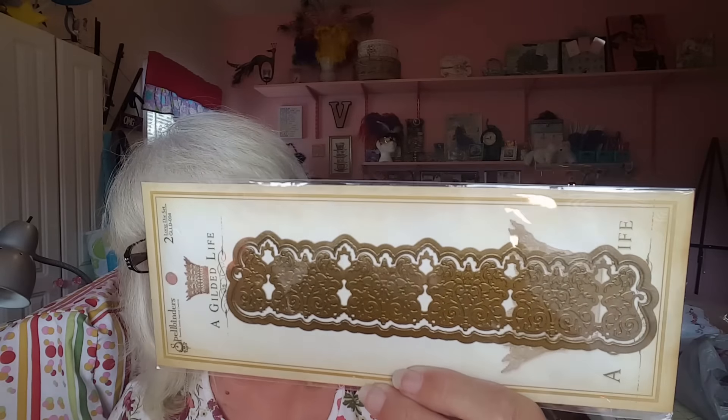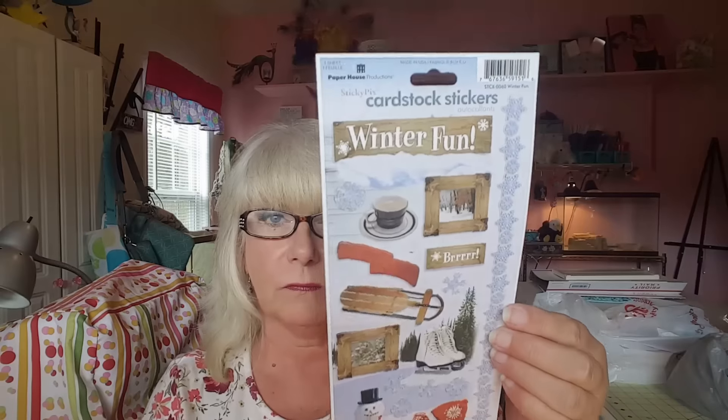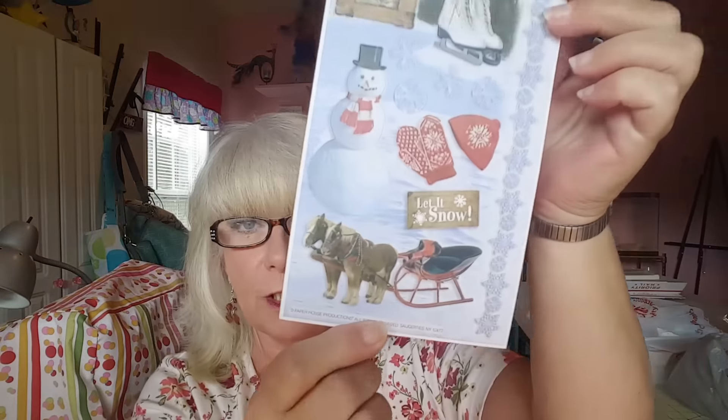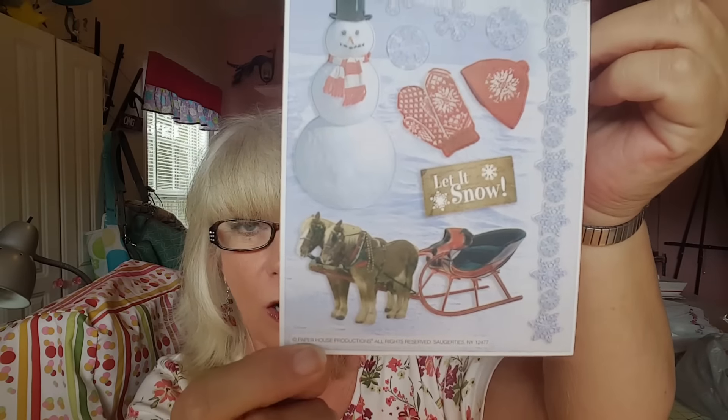And then I found a Spellbinders, A Gilded Life. This is absolutely beautiful, and I think it would make gorgeous card wraps — that's what I plan on doing with that. This one didn't have a price on it, so when I went up there they went back to find any more but didn't have any. She gave me this for 99 cents. I know that was totally wrong, but that's what she punched in, so I was like, okay! And then I found these winter stickers, which I just love. That one there looks like the Clydesdales, and I absolutely adore the Clydesdales.